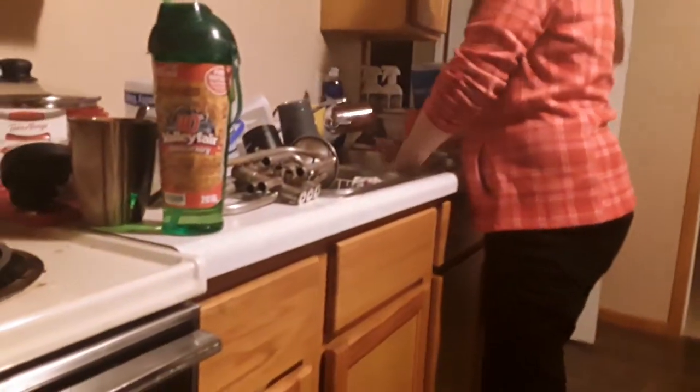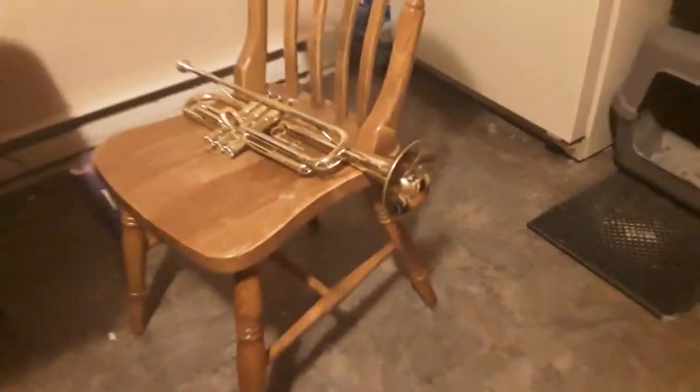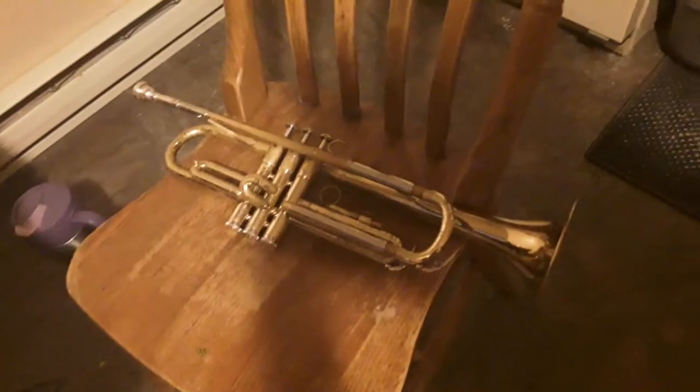One of the differences I was talking about in the last video — the main differences between a trumpet and a cornet: the cornet is smaller, and the trumpet is golden, longer, and bigger. And I played terribly on the cornet.